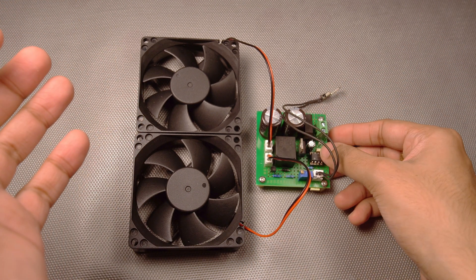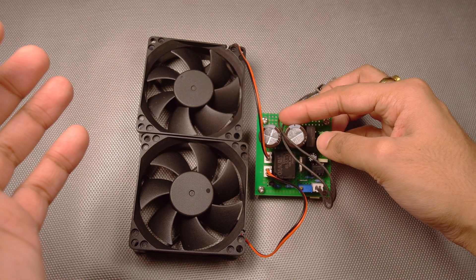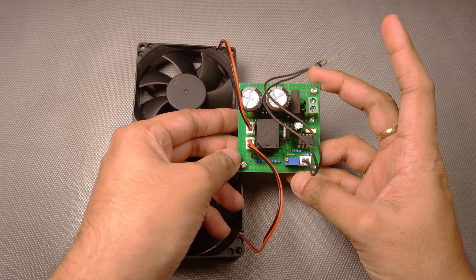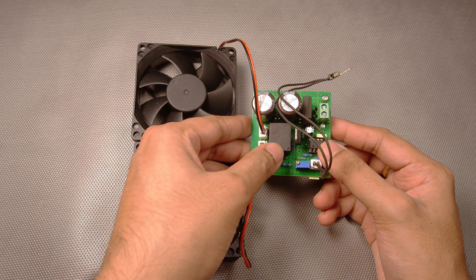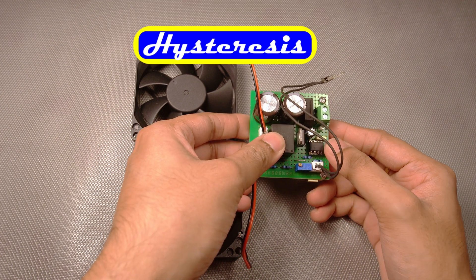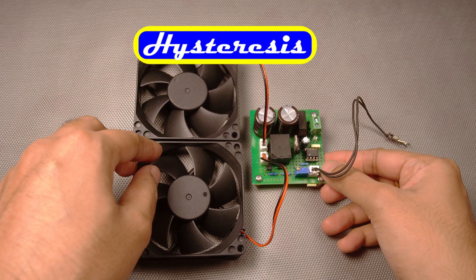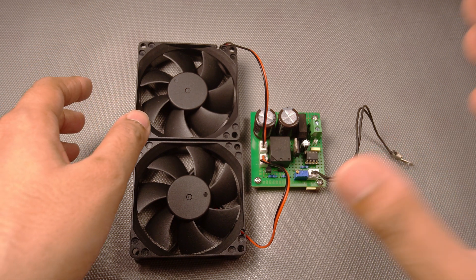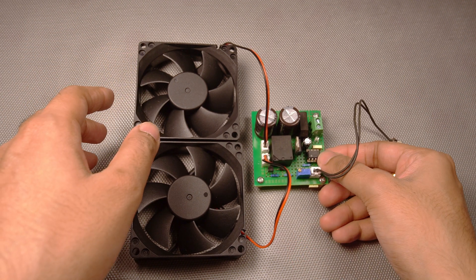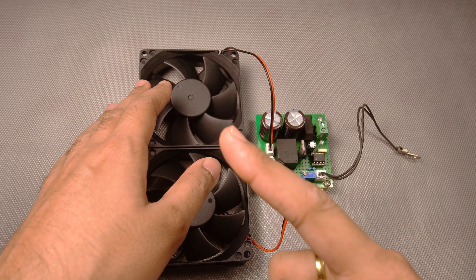The circuit is very simple — it's this small — and it also has a rectifier section. We'll just need one comparator and we'll also need to understand the concept of hysteresis. In this video we'll see how to design this circuit, talk about hysteresis, how to calculate it, and then we'll test the circuit. So without wasting any further time, let us quickly get started.